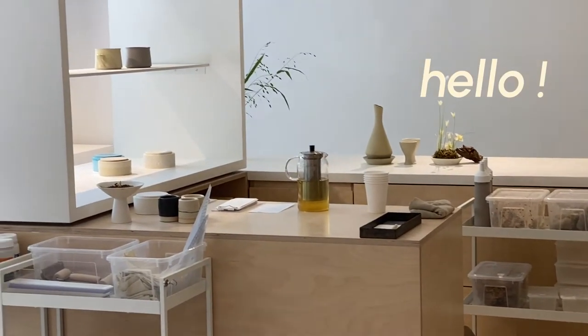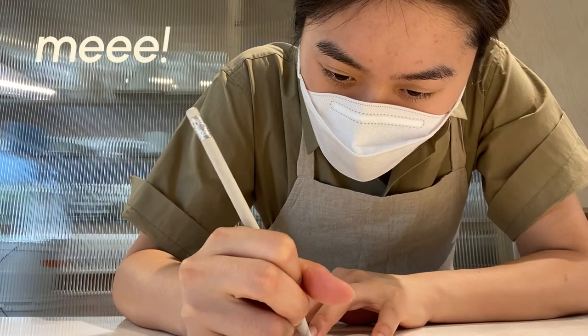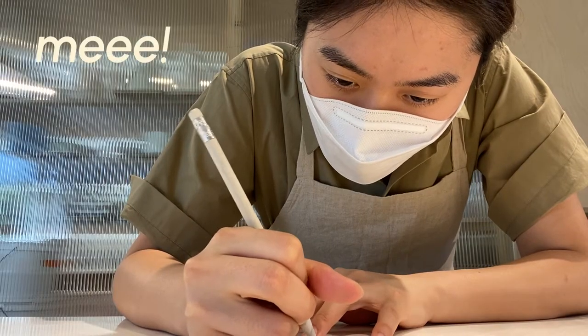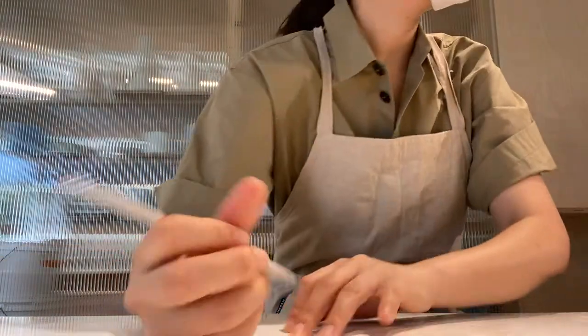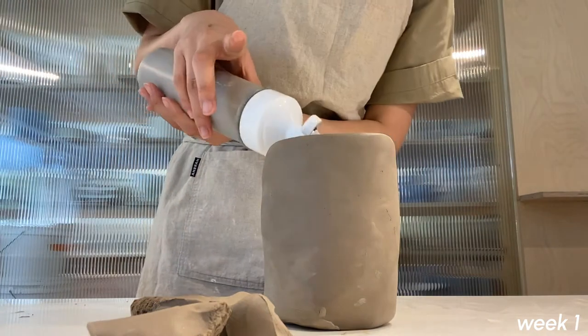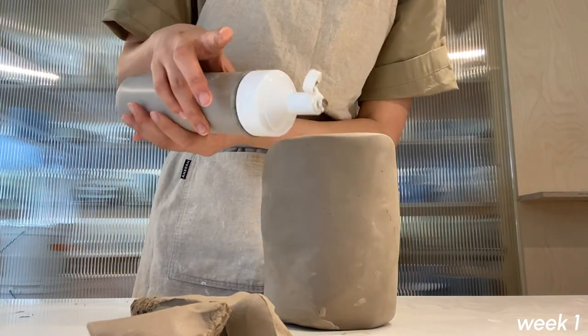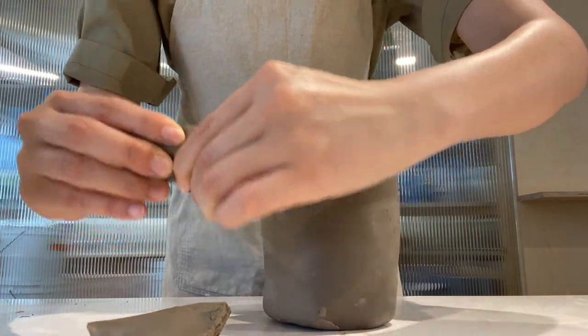Hello and welcome to my very first voiceover video. Don't mind my acne-scarred forehead — I was just sketching up what I was going to make. This was the beginning of a new project and I wanted to make this arch-shaped face that I saw going around Pinterest, and I thought, why not give it a shot.